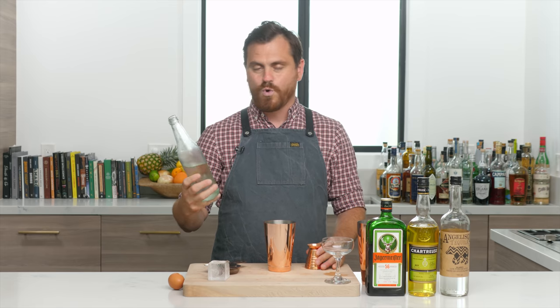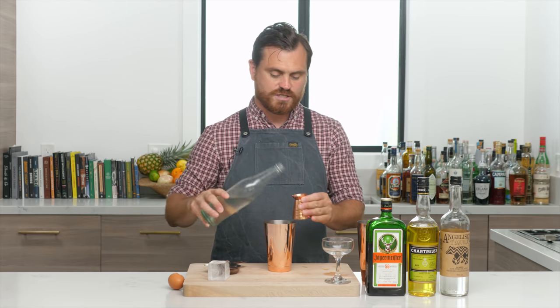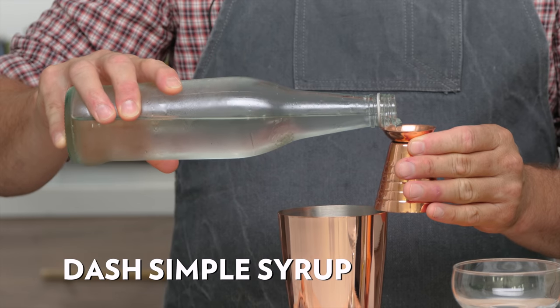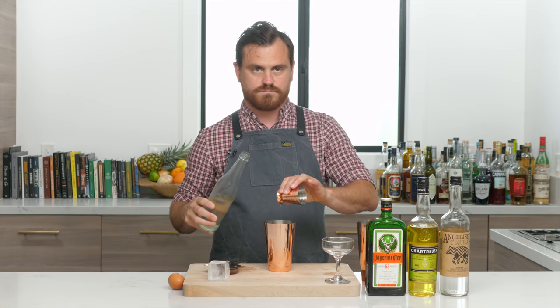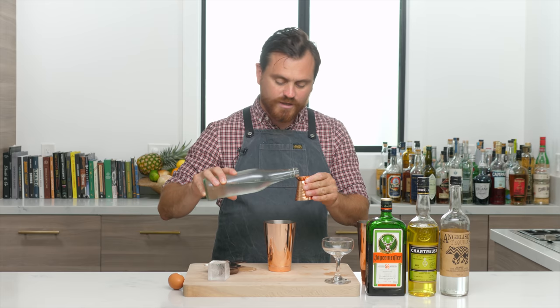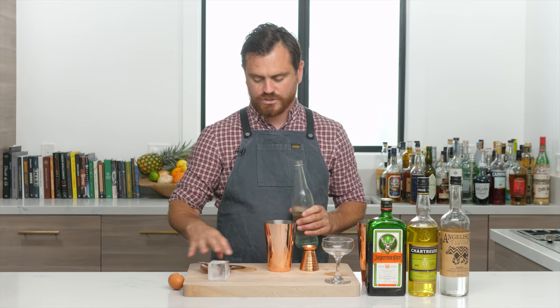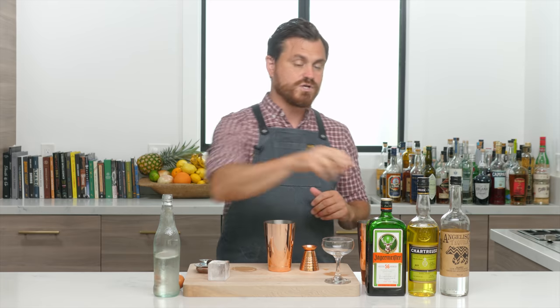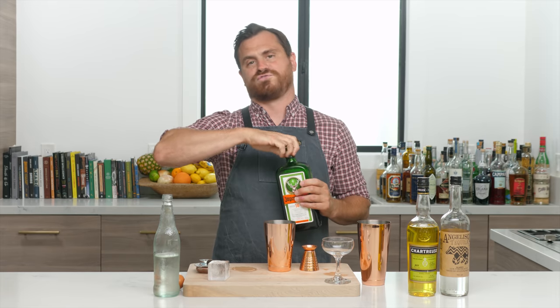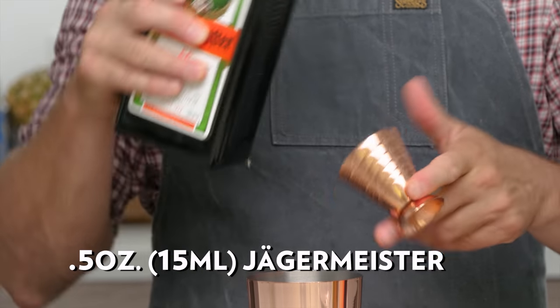The recipe calls for a dash of simple syrup — I like to just eyeball it. Whoa, I just spilled, that's not a dash, let's try that one more time. Bam — that's about a dash. You guys will forgive me for spilling. All right, we're going to do half an ounce of Jägermeister.